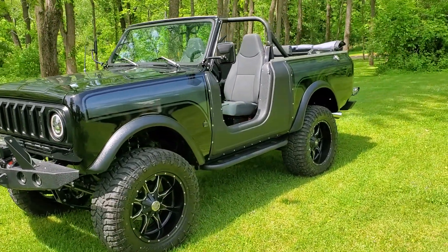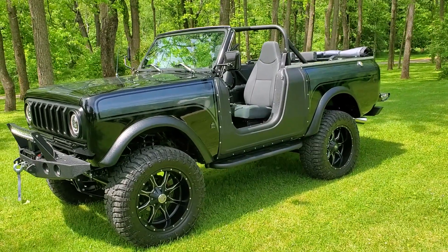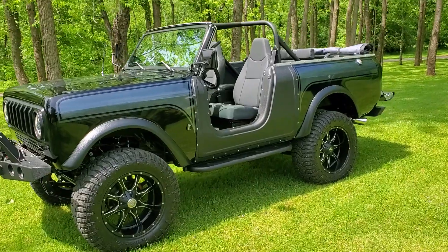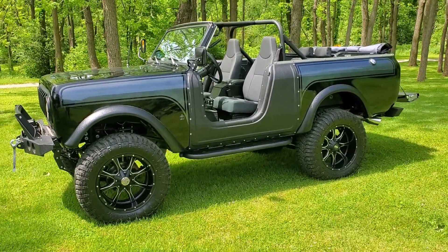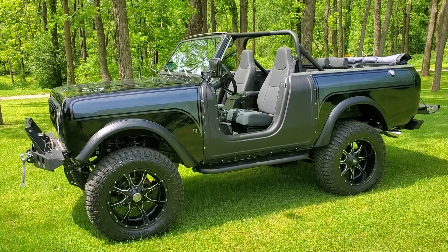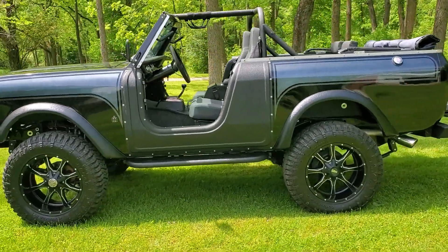If you look back at the pictures of this thing you'll see there was no nut and bolt that wasn't touched, no screw that wasn't replaced — it's 100%. It's got the Dakota Digital gauges and B&M shifter.